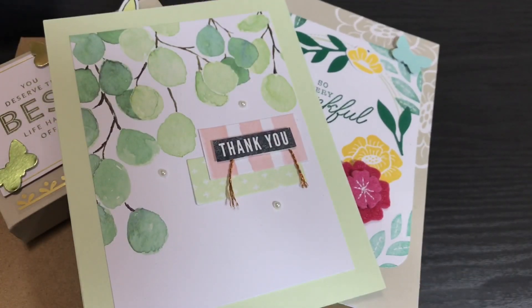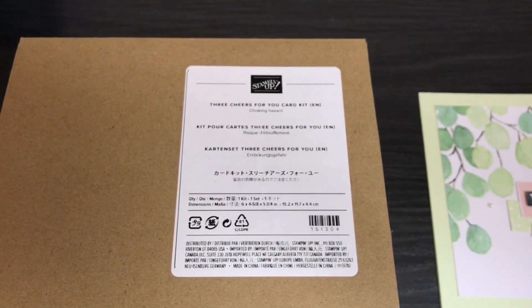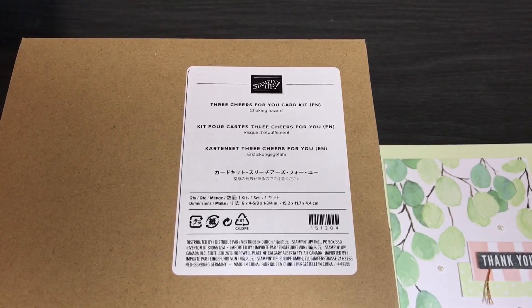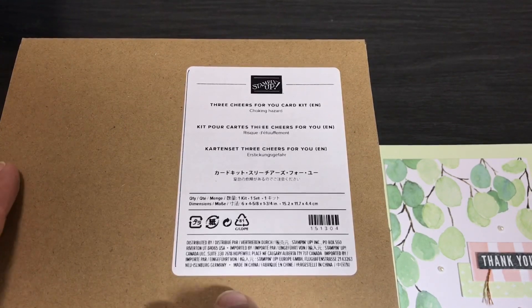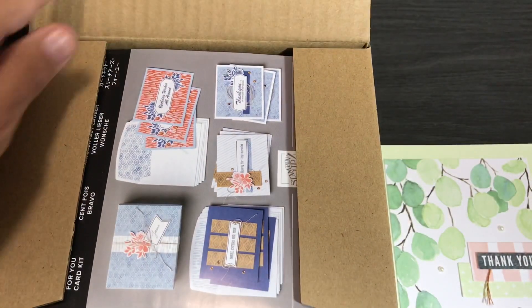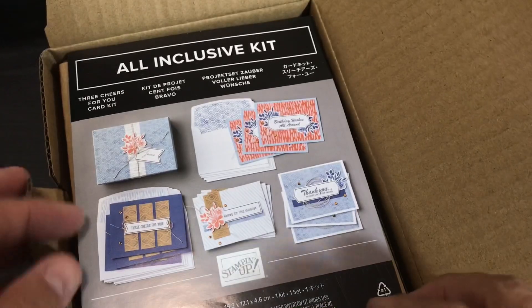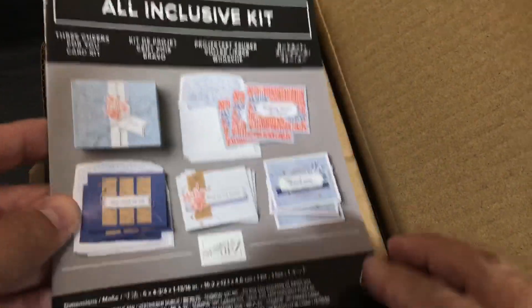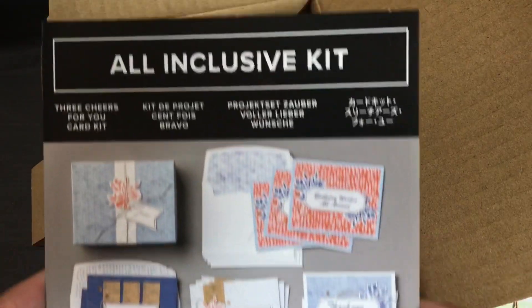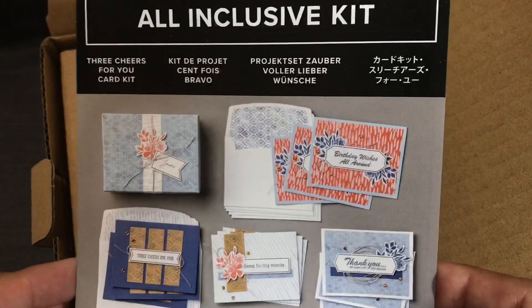In this final video I'm going to be focusing on the Three Cheers For You all-inclusive card kit. While this kit is no longer available in the U.S. market in English, it is available in French. I'm going to cover it because my crafty friends are from all over the world and you can still get this in other markets around the world. Not only that, if we sold out of it there are a lot of these kits floating around, so some of you already have these in your stash. Also, when I cover how to create projects with a card kit you can apply the concepts to any card kits you may already have.